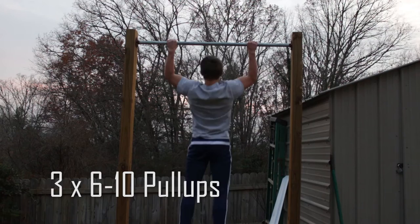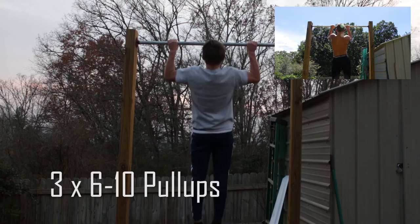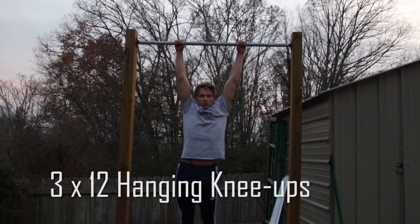We're going to start this workout off with three sets of six to ten pull-ups. You should focus on pulling your elbows down to your rib cage — don't focus on pulling yourself up to the bar, just focus on driving your elbows to your rib cage. If you need more help with this, I'll leave a link to the video in the top right corner.